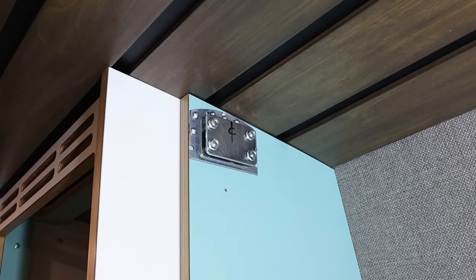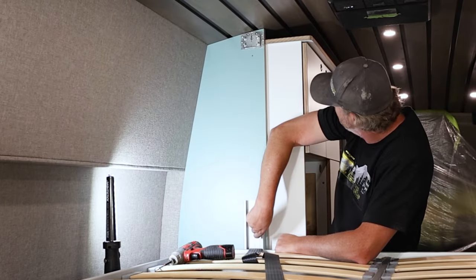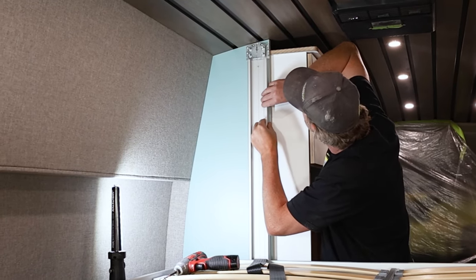As you secure the mounting bracket, here are some things to keep in mind. First, while securing these brackets to your build, make sure to use appropriate hardware that will thoroughly secure these brackets into the material you are installing them into. Second, in some cases, if you have no available mounting points in your build, you may need to position your mounting brackets onto the roof of your vehicle. And lastly, since this is the side of your bed with the stabilizer guide brackets, you'll need to leave enough room vertically for the guide rails to sit underneath the bracket.